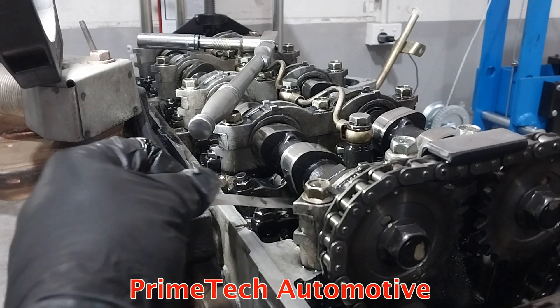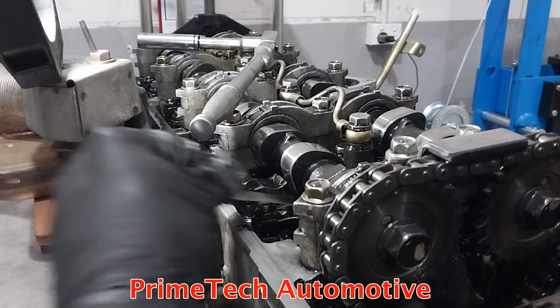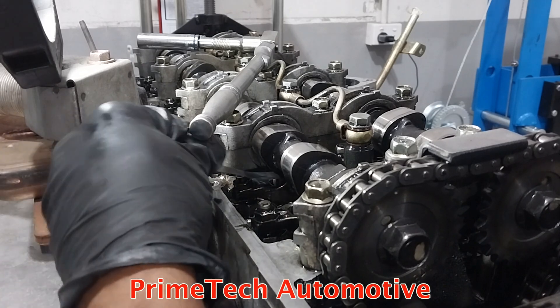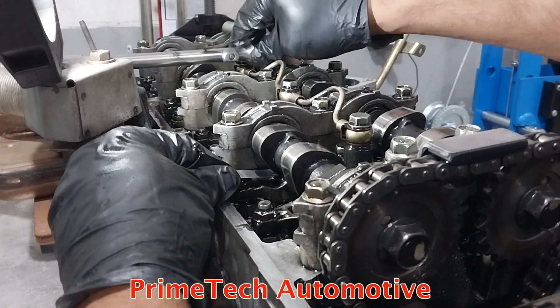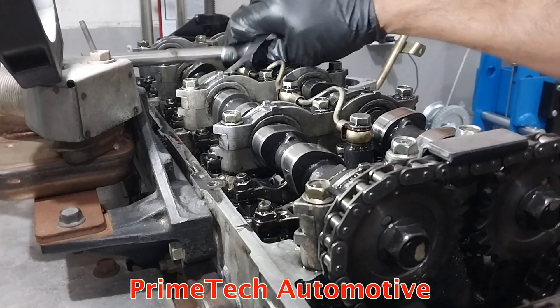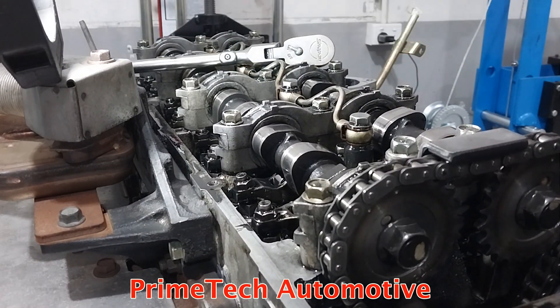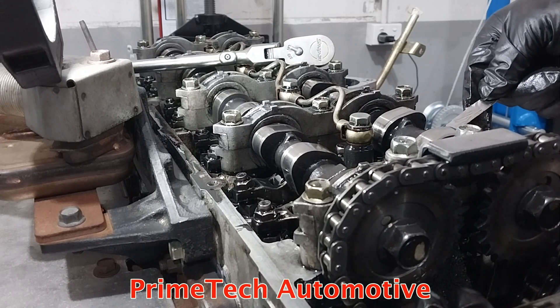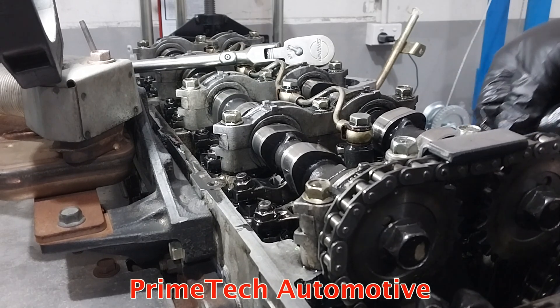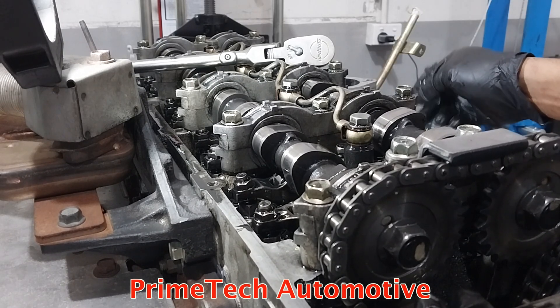I'm feeding the feeler gauge in and it goes in very freely, which means the valve clearance is excessive. I need to adjust these. I'll check the rears too — yeah, they all look like the valve clearance adjustment hasn't been done for a long time. Even the intakes are too loose, so I have to adjust all of them.